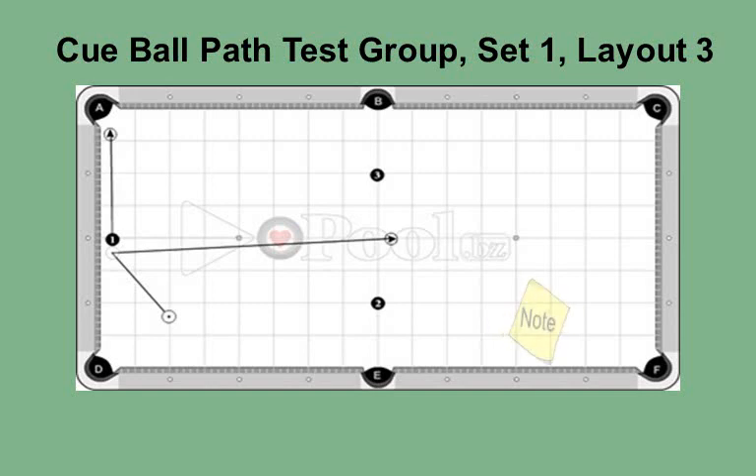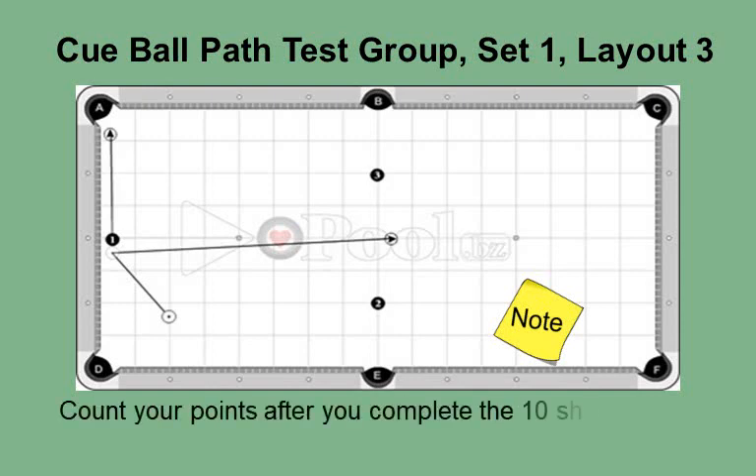Please note: when using this as an exercise, you want to try this with various cue ball speeds. You will need to know what happens and the various paths. The knowledge will be important when similar situations arise during competitions. Count your points after you complete the 10 shots for this layout.